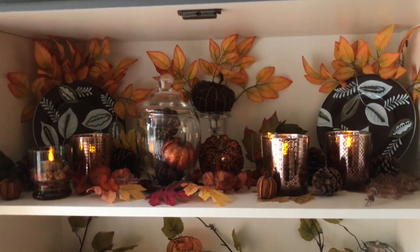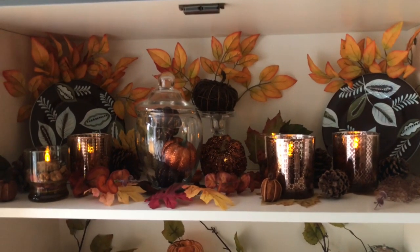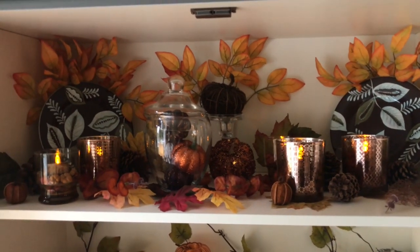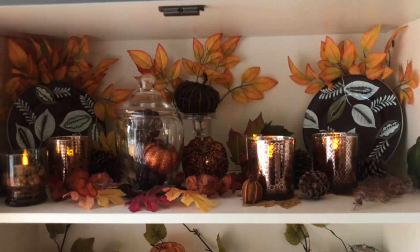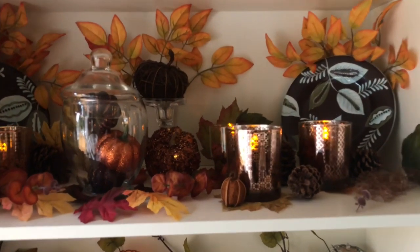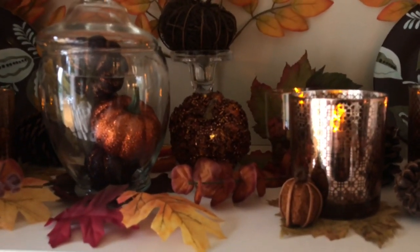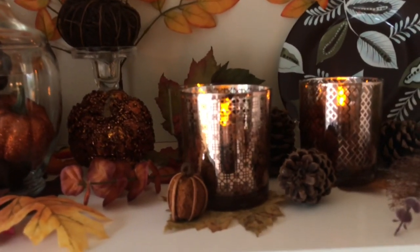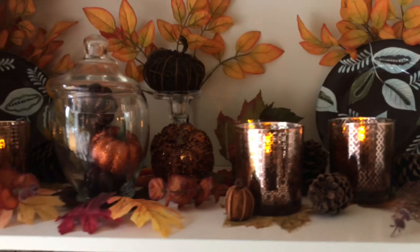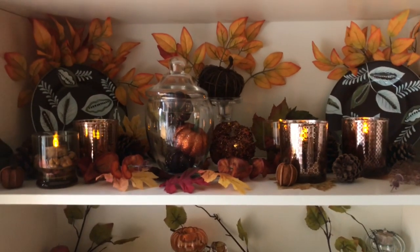Stay tuned for the final shelf and how we're going to decorate that — I'm sure I'll find some more thrifted finds. Hopefully you picked up some techniques from this, because there are so many different ways to incorporate different things, like the little glitter pumpkins, lots of leaves everywhere, using leaves underneath your candle holders — all things that will give you a nice, beautiful, unique look.